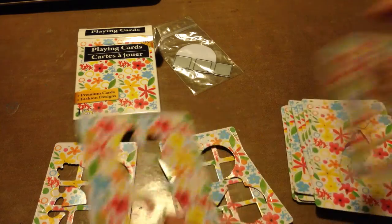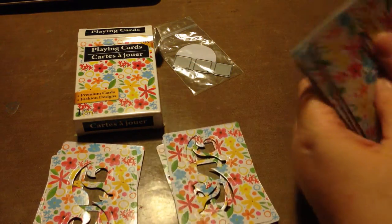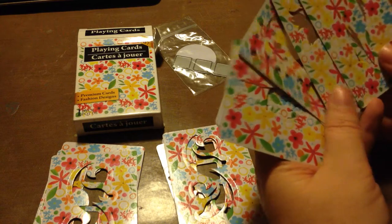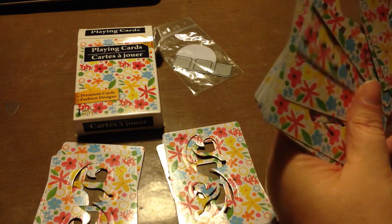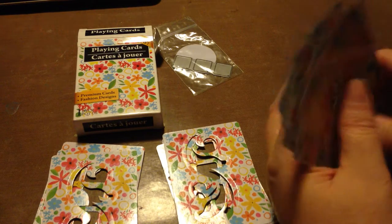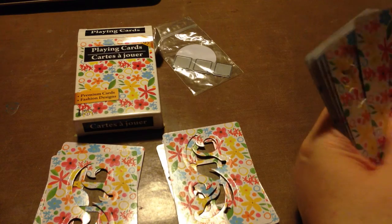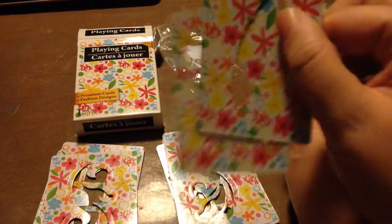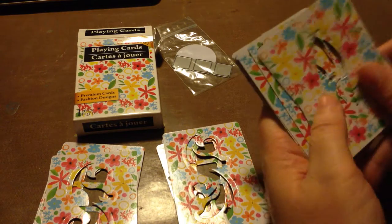Here's the nifty thing about this: there are 55 cards in a playing deck — 52 playing cards, two jokers, and then there's usually one rule card or promo card for the company. So that's 55 cards. If you swap with five people — yourself and four others — you will have 55 different stencils: an entire deck.